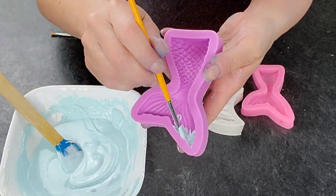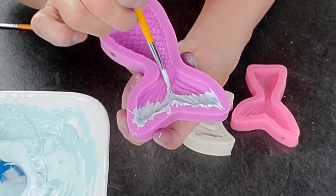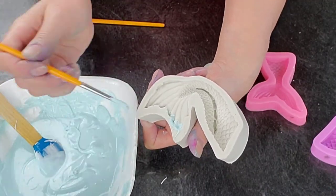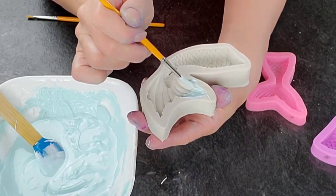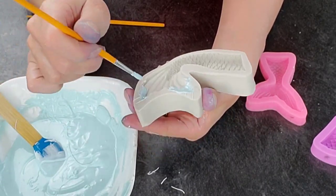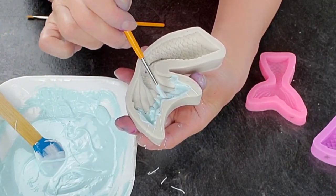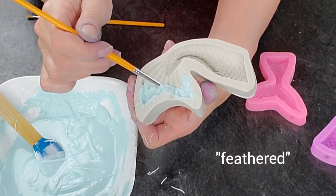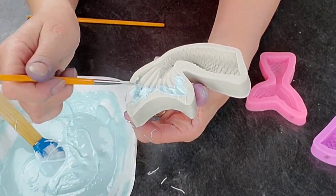I wanted some color graduation, so first I brushed on the tips of the tails and then allowed those to set up in the freezer for about 10 minutes before filling the rest of the mold. I did some blue ones and some purple ones, alternating colors. I wasn't sure what colors I wanted until I saw the whole thing come together, so I always make more. I brushed the tip color down so there's not a sharp line between the two colors.